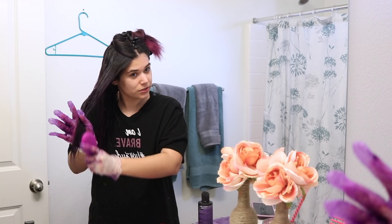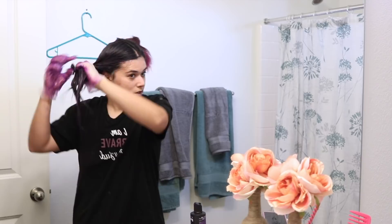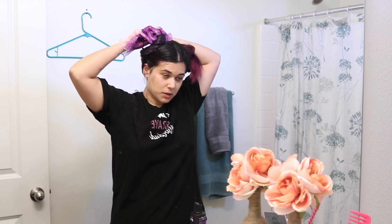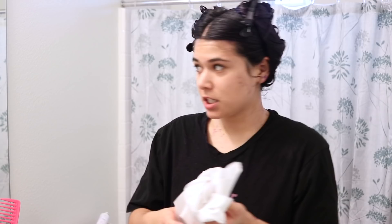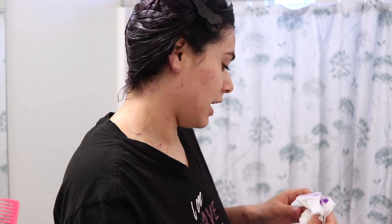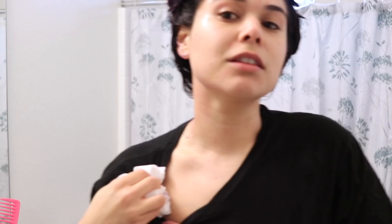When one side is totally saturated, I'll go ahead and pin it up into that space bun again, and do the other side off camera. Once both sides are completely saturated with the Arctic Fox, I take some toilet tissue and wipe around my hairline to get any purple splotches off. You can see I have some on my neck — for the most part they'll wipe away where they came in contact with the Vaseline; others I'll hit with body wash in the shower. Then I put my hair into one of these plastic hair caps to keep everything contained, especially since I leave it in for about 30 minutes to an hour, and I don't want to accidentally leave purple trails on the walls around the house.